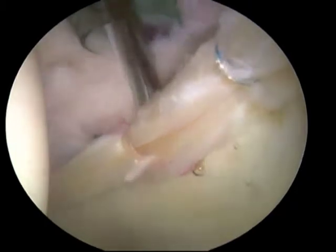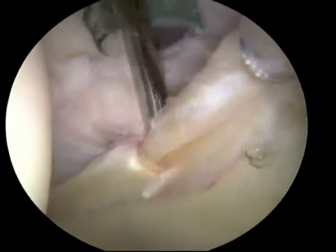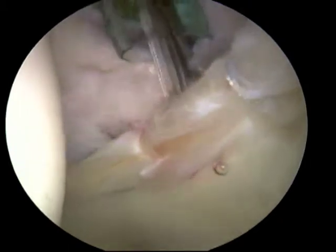Access to the labral tissue for repair can be accomplished with two or three portals, which are approximately one centimeter incisions that allow passage of the instrumentation and the camera.